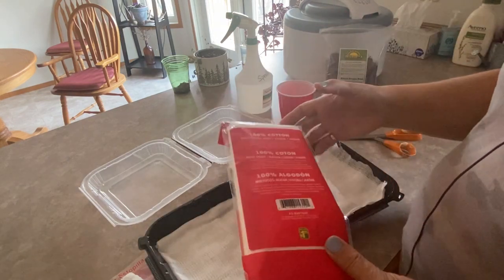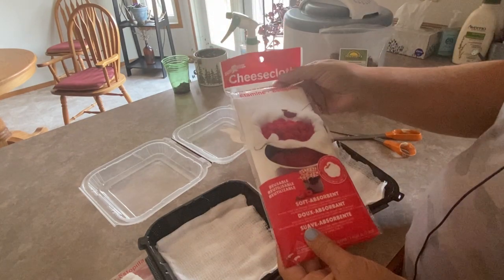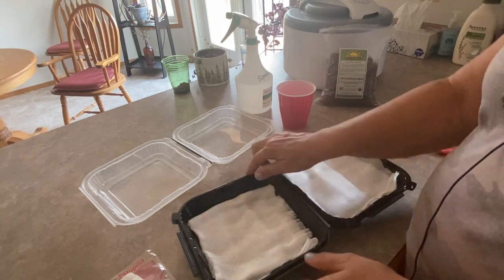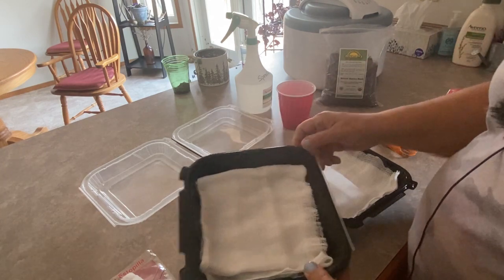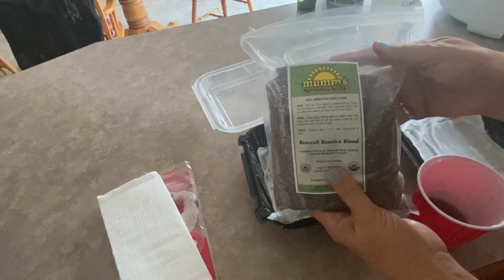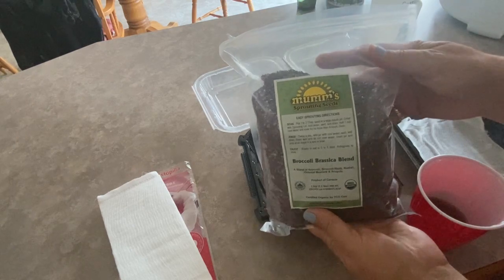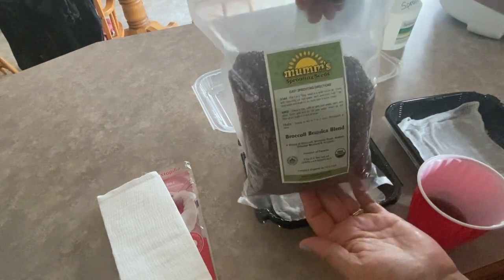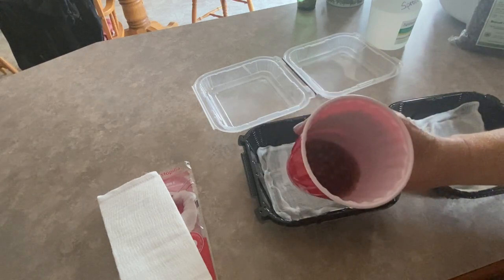Cheesecloth is so inexpensive — you can pick up these packages at the dollar store. This one was about $2.50 and you can even reuse it multiple times, especially with something like the peas that has a bigger sprout. They're very easy to clean out. I'm going to saturate the cheesecloth with water and drain off the excess. The peas I'm using are from Mums Sprouting Seeds — a seed company you can buy online from their website or from Amazon. I'll put a link in the description box below.